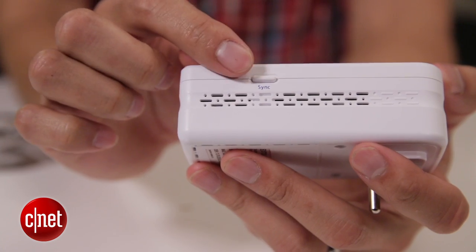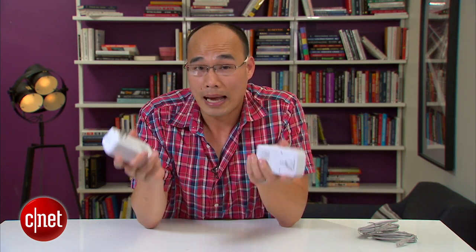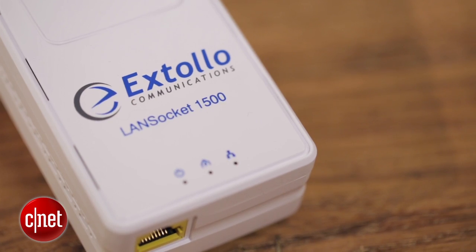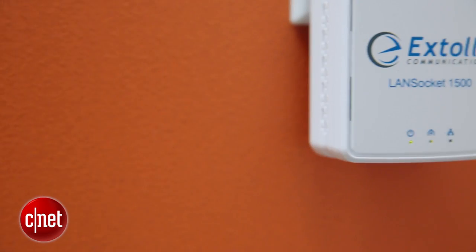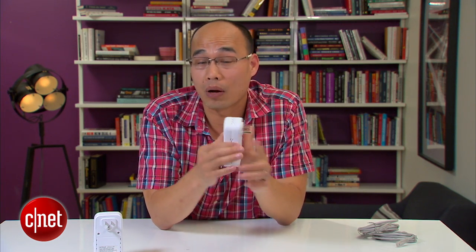Other than that the adapter is quite typical. Over here it has a sync button. Pressing it creates a private network between the two units, which is useful only if you live in a multi-unit building such as a condo — it prevents others from accessing your network using their own adapter. Over here it has a gigabit network port, and on top it has a few indicator lights to show the status. The light in the middle will change color to show the strength of the powerline signal, which is very handy for finding out which socket is best to plug it in.